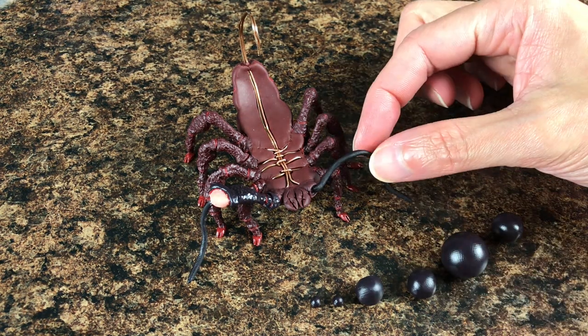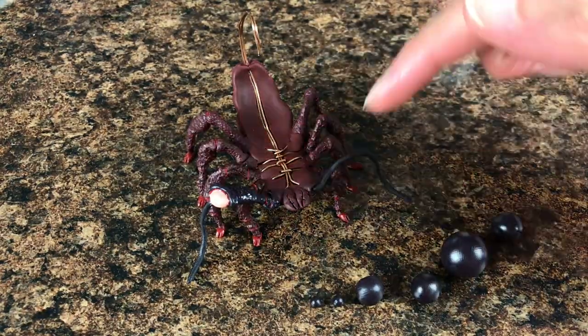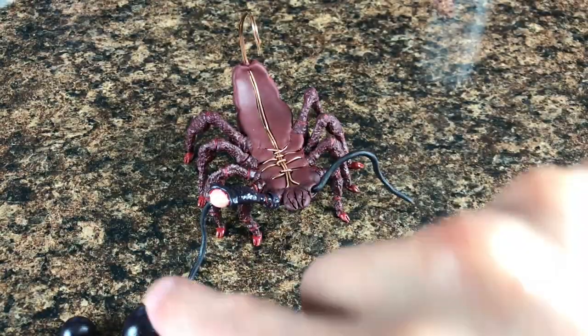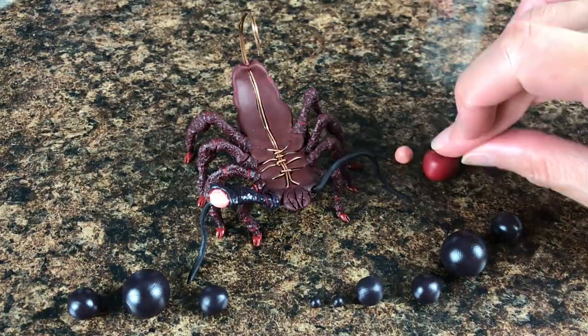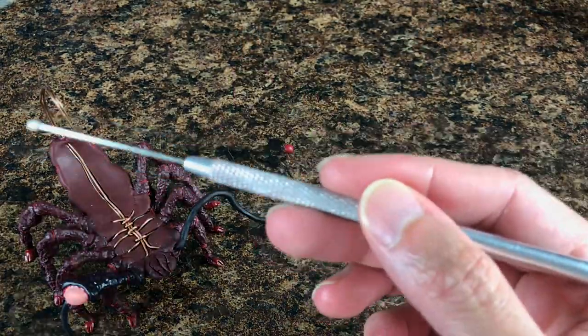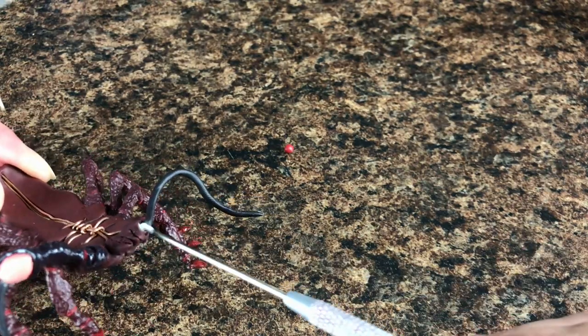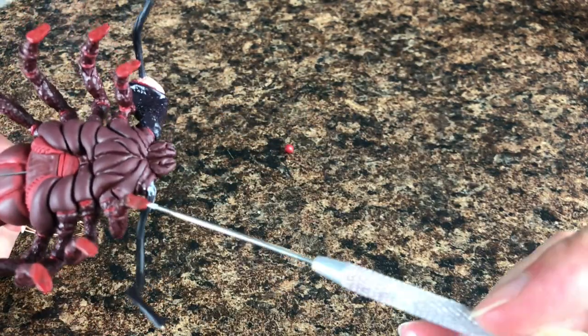We're going to start with the claws. For this you're going to need six different pieces of clay separated in different sections. As you can see, on the other side I've already started. We're also going to need three different tones. We'll use the same technique: we cover the wire first, we bake, and then we apply the liquid Sculpey so we can add the clay down.